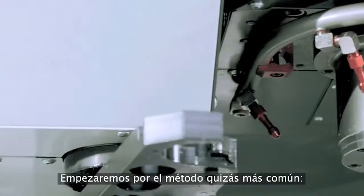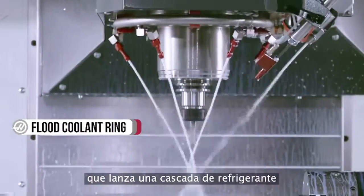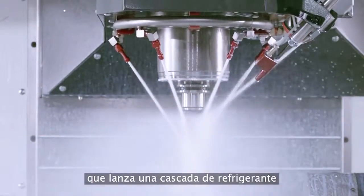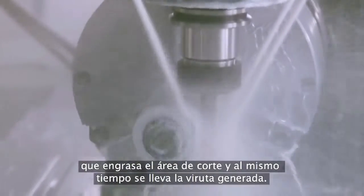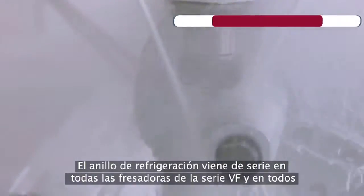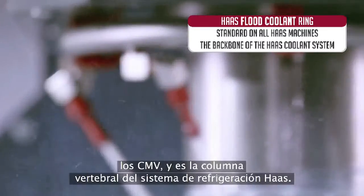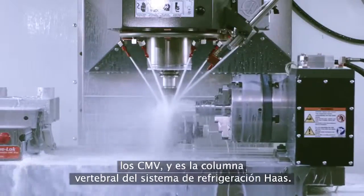We'll start with perhaps the most common method. The Haas flood coolant ring provides a cascade of coolant that thoroughly lubricates the cutting area while carrying away the chips produced in the cut. The coolant ring is standard on all VF and VM series mills and serves as the backbone of our coolant delivery systems.